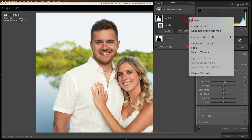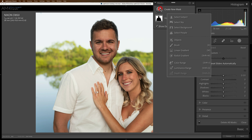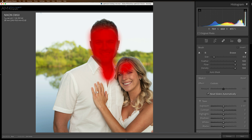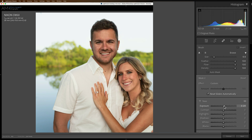So I'm going to delete this second mask and create a new mask using a brush. What you want to make sure is that flow and density are both at 100 and feathering is at 100. Then come in and you just want to get their faces — you may want to get their necks too. It can be a little sloppy because with feathering at 100, that helps blend everything together. Then just come up to the exposure slider again and just brighten that up. That's all you want to do — just brighten up their faces.